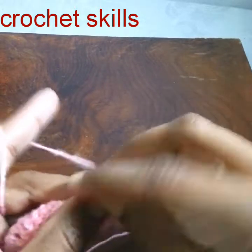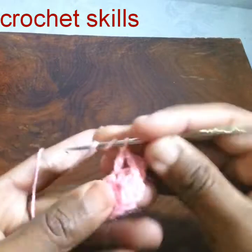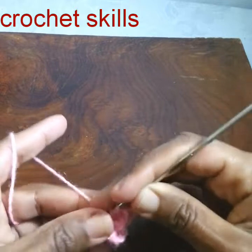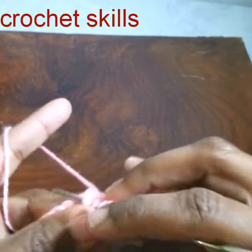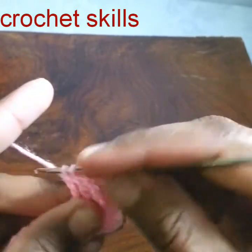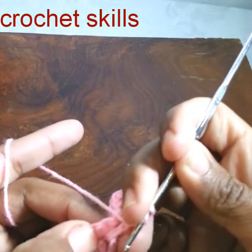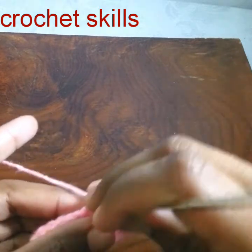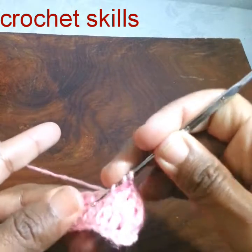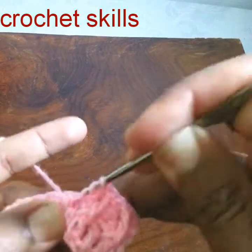We will work one stitch on the single crochet row and one stitch in the double crochet row. Yarn over twice, skip one double crochet, and into the next I will work a treble crochet. To make a treble crochet, yarn over twice and then work in two loops three times. Skip one single crochet, and into the next I will make a double crochet. Then yarn over twice and in the double crochet row, skip one and into the next work a treble crochet.